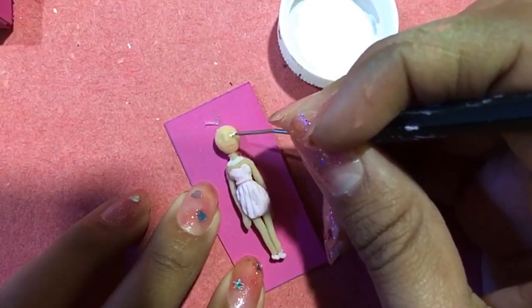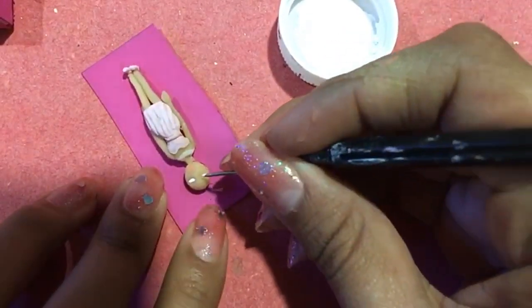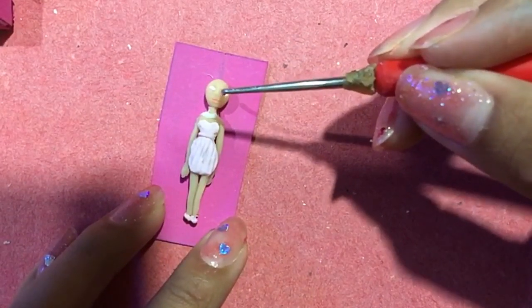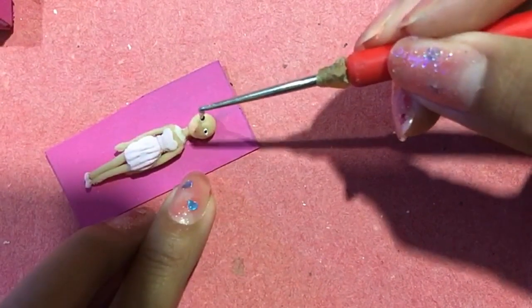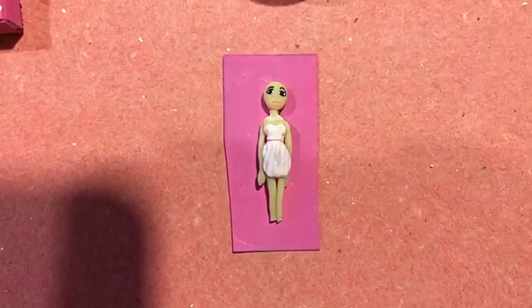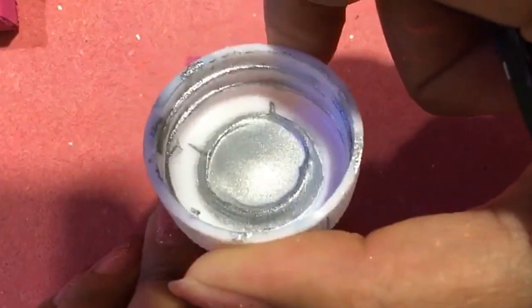Con pintura acrílica blanca pintaré la forma de sus ojos. Utilizaremos azul para pintar el iris y negro para cejas y pestañas. Con pintura acrílica plateada voy a darle color a mi collarcito.